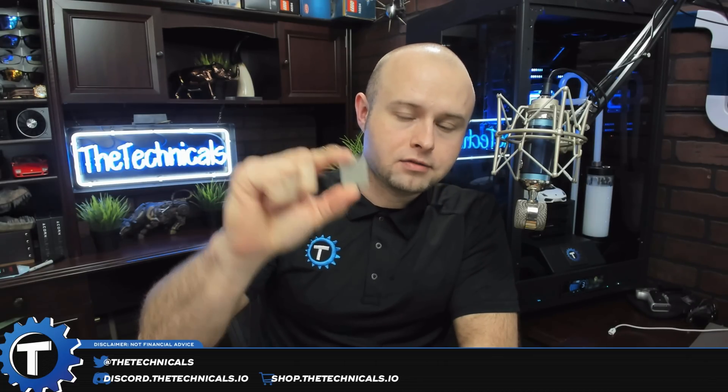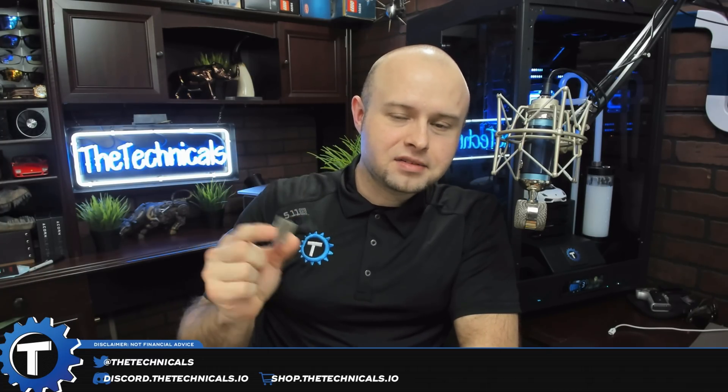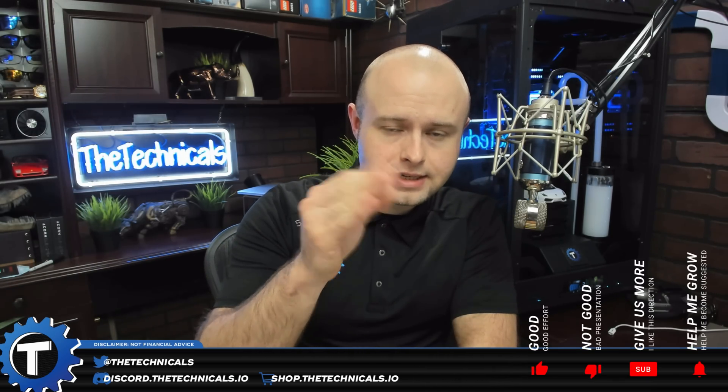That's what's inside the Black Miner F1. Let me know what you guys think in the comments below, and if you'd like me to tear something else down — if you pay for it, I'm glad to do it. Check out links to everything we spoke about in the description below. Don't forget to check out the FPGA channel in our Discord at discord.thetechnicals.io. Help finance future teardowns at shop.thetechnicals.io. I'm the Technicals — see you next time.